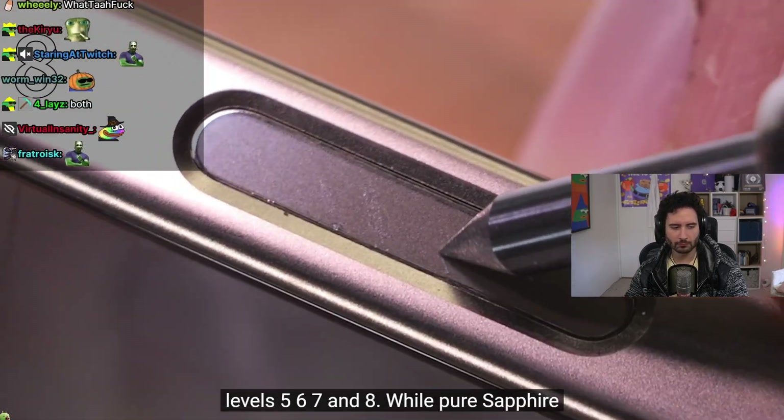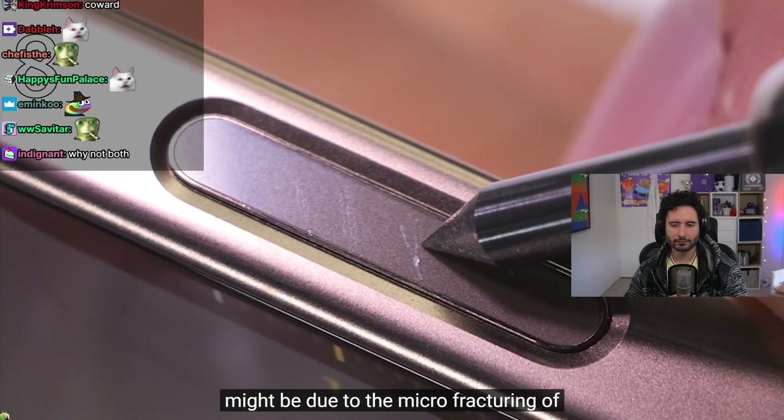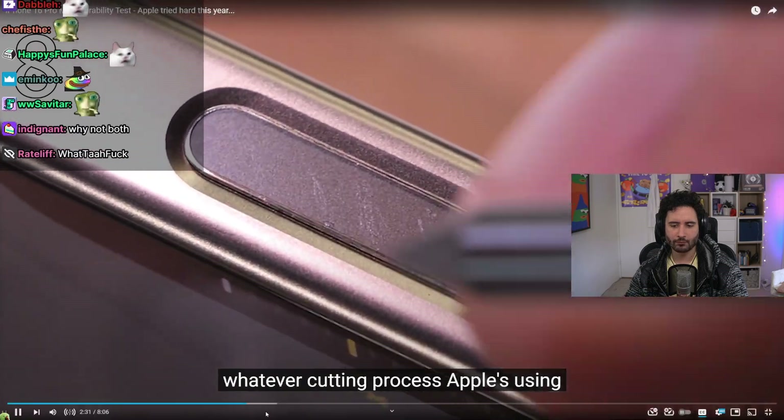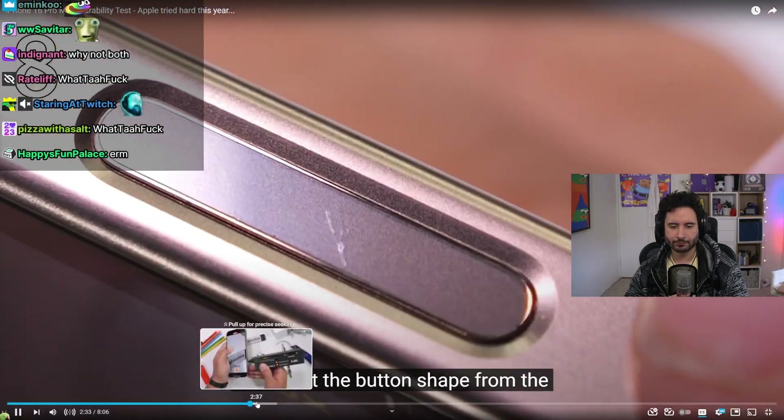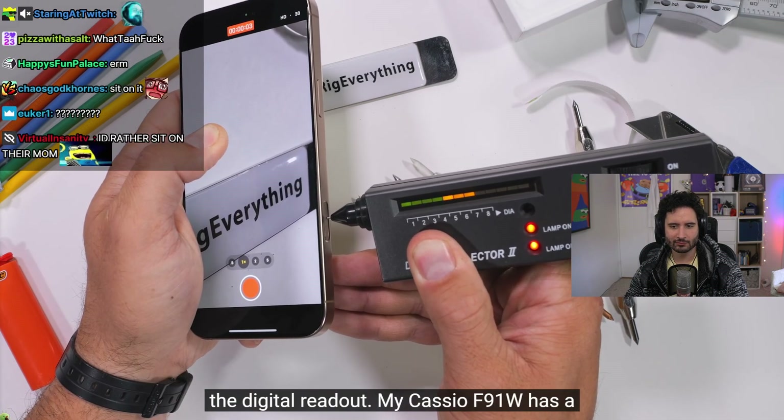The sapphire camera control button shows scratch marks at levels 5, 6, 7, and 8, while pure sapphire would only scratch at levels 8 or 9. This might be due to micro fracturing from whatever cutting process Apple is using.